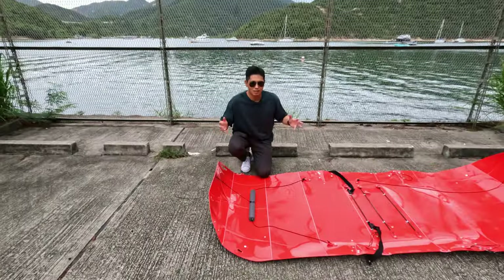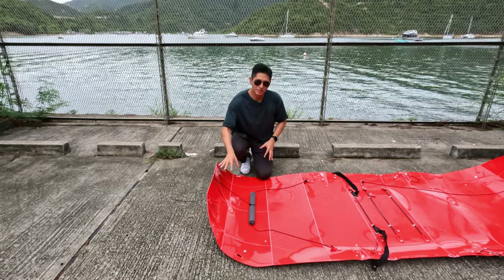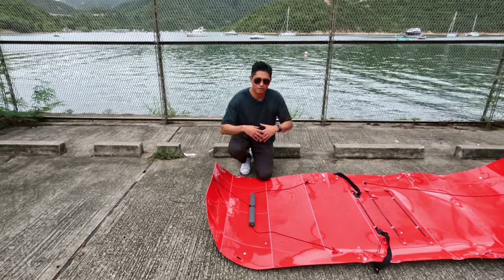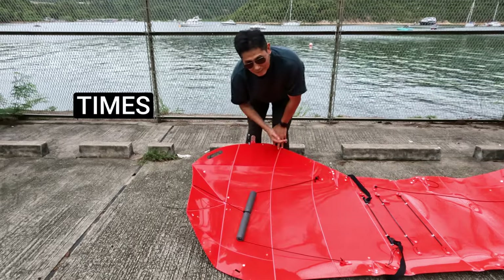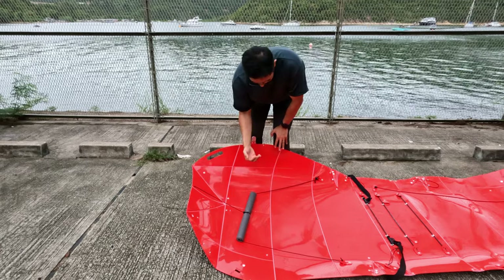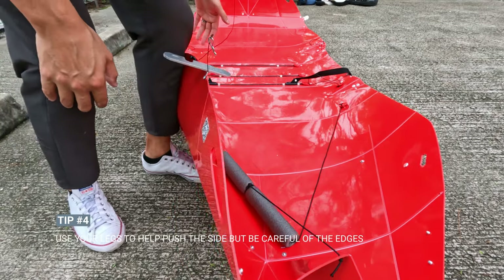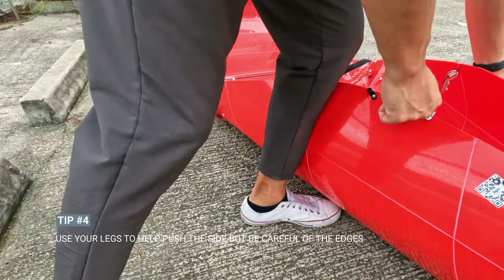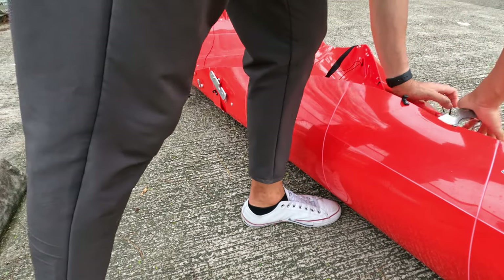When you start the folding process, you have to start from the bottom and this is quite a tricky area if you haven't done it before. I've done this fold a million times so I've figured out the best way to do it. As you can see, I have the folding kayak on my legs right now. Just be careful of the edges because they can get quite sharp if you get the angle wrong.